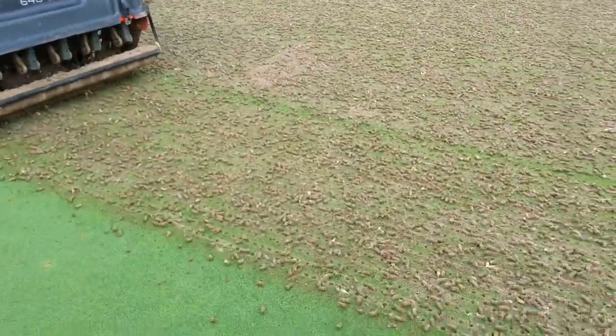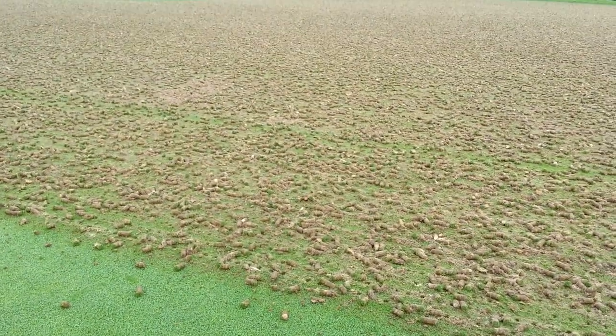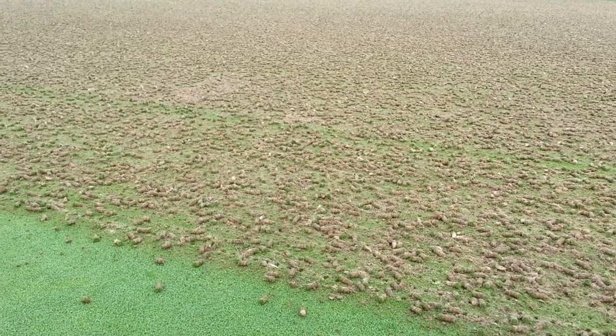Here we are looking at greens aeration. We take a great putting surface and we make a mess — that's what we hear about from golfers. But the reason we do this is extremely important.